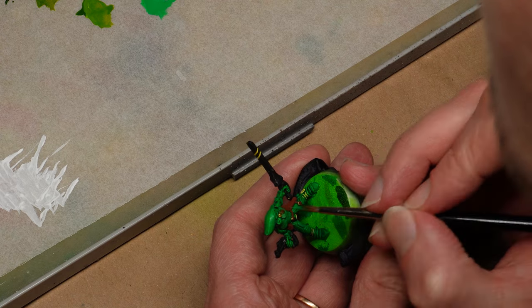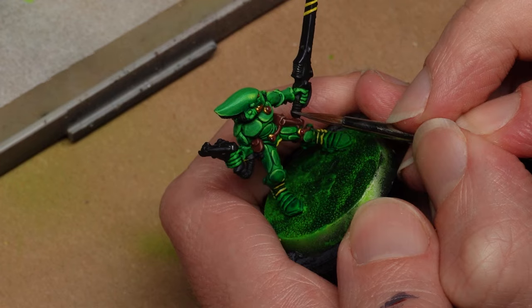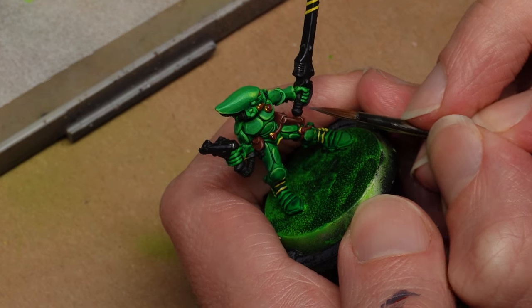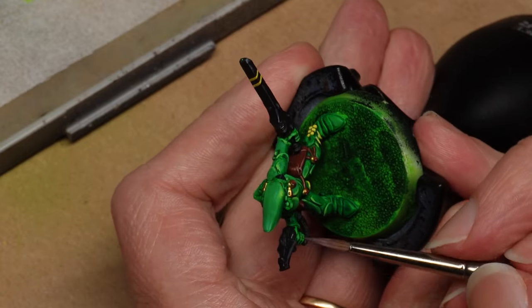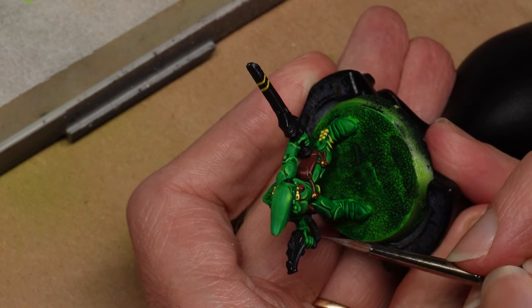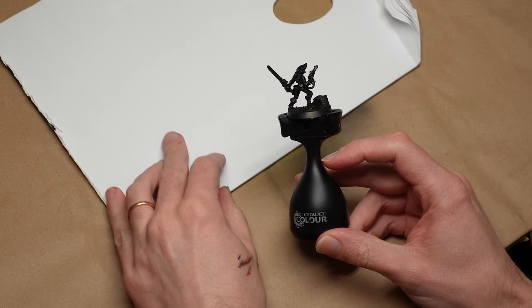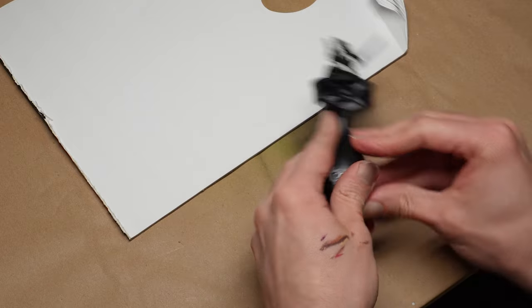Put on some good tunes and relax into the process of finding your light. We still have four more minis to get through though, so I won't dwell on this stage too much, but sub to the channel for more tutorials in the future looking at the finer points of figure painting. I'm afraid you're going to have to wait for, or skip to the end of the video, if you're looking for final result shots.